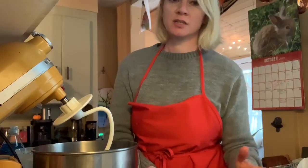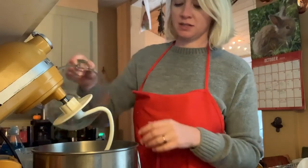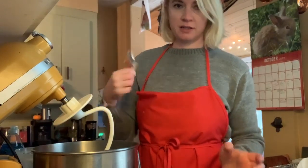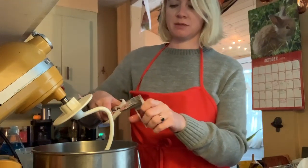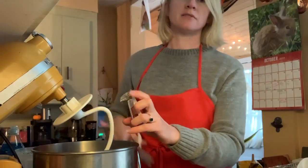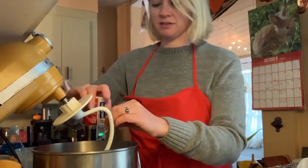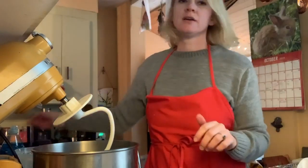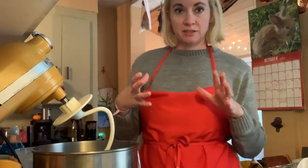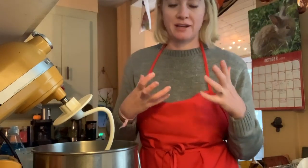Using a KitchenAid mixer, add two cups of warm water and dump it in there, along with a packet of yeast. If you've never baked with yeast before, it can sound scary, but it's really not. The key is, when you put the whole packet of yeast into the water, you're going to add some sugar to feed the yeast and let it get bubbly — that's how you know it's active.